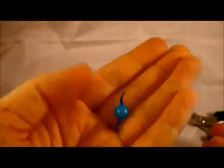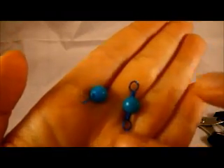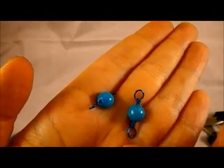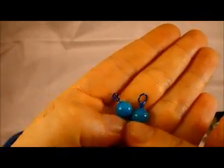An important thing to remember: these wrapped loops cannot be opened, but simple loops can be. So if you want to make a bracelet all out of wrapped loops, you have to remember to put the next loop into the old loop before you do your wrap. With the simple loop you don't have to do that because you can just take your pliers and open it.